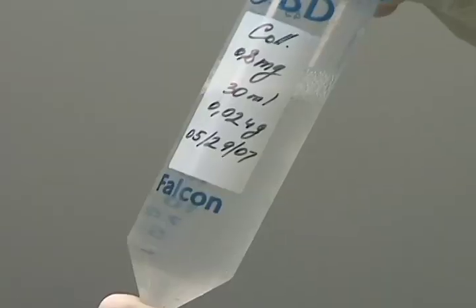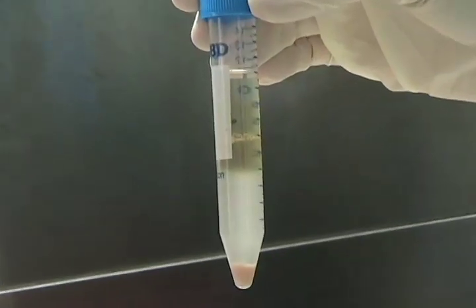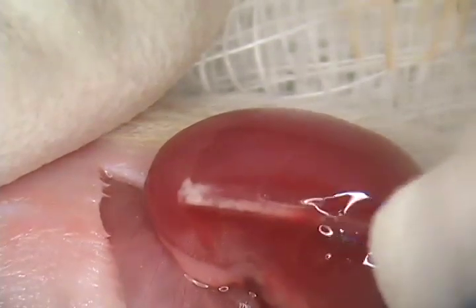Hi, I'm Greg Zott. I'm with the UCSF Diabetes Center in the Bluestone Laboratory, and today I'm going to show you the process for isolating mouse islets. The procedure involves the injection of a collagenase solution into the pancreas of a C3H donor mouse, where we will then remove that pancreas, digest it away, purify the islets on a FICOL gradient, and then handpick them for ultimate transplant into the kidney capsule of a diabetic NOD mouse, which will be our recipient.